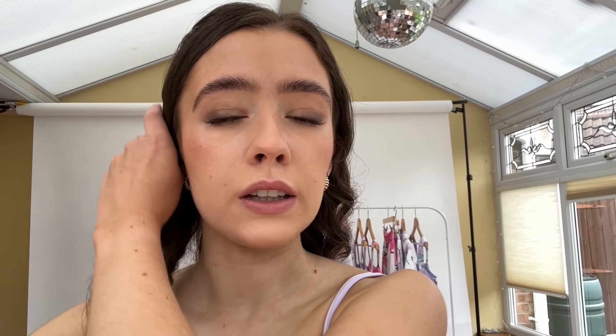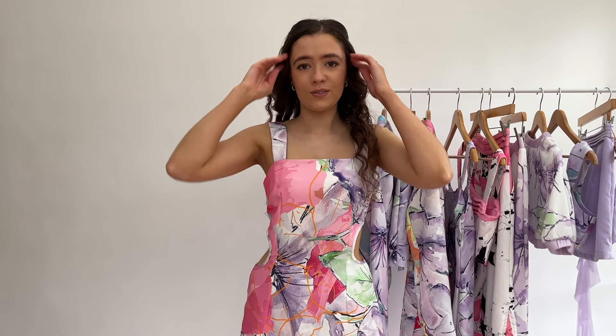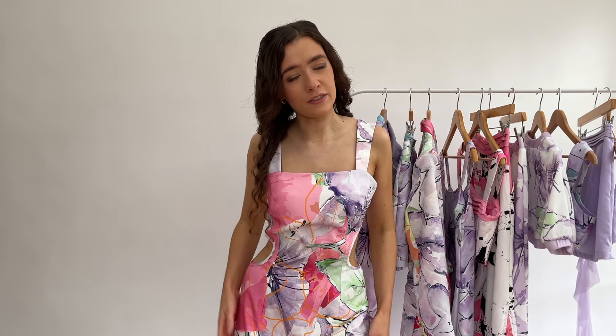The top also has adjustable straps so it can fit different bust sizes. I'm wearing an extra small for the top but a small on the bottom, so I had to get two sets because the extra small on the bottom was quite tight - I prefer to have a little bit of room. I really love this set and I can imagine wearing it for like a wedding or something.